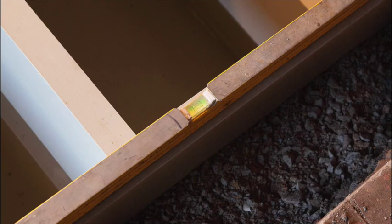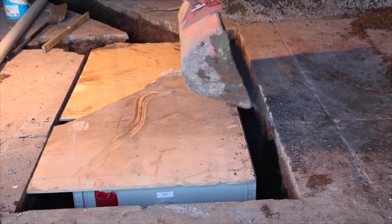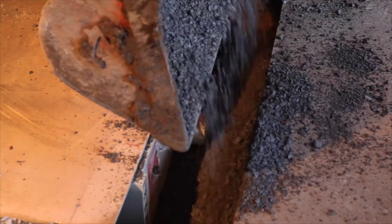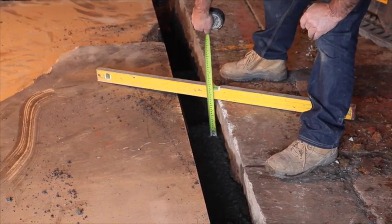Ensure the tank is plumb and backfill with 6mm aggregate evenly around the tank to prevent lateral movement. Backfill in layers approximately 150mm deep and lightly compact — by foot is acceptable. Backfill to 150mm from the top of the tank.